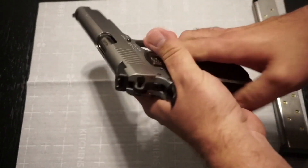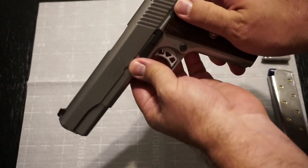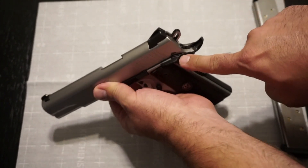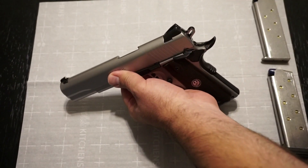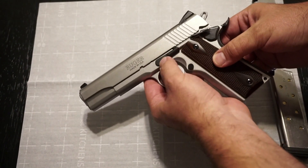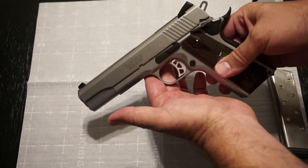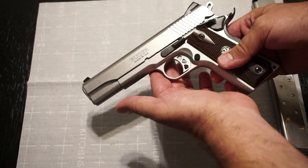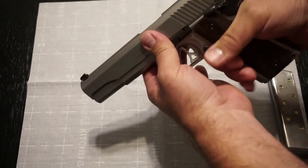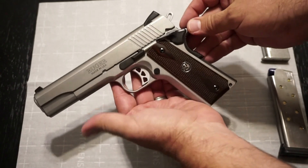The pistol does not have ambidextrous safeties, so if you're a lefty you'll have some trouble. The safety lever does have nice serrations on top, making it easy to actuate. The slide stop lever is standard style with some grooves on top — nothing too aggressive, but no problems operating it whatsoever. You do have that nice extended beavertail on the back, which prevents slide bite.